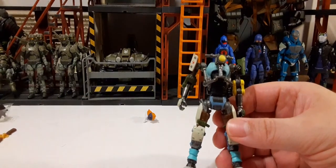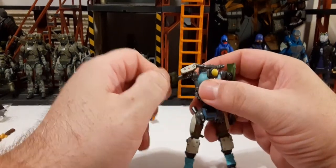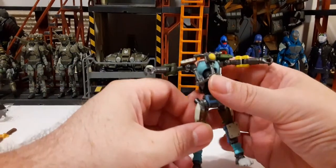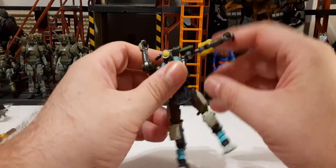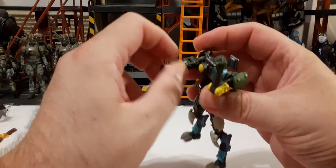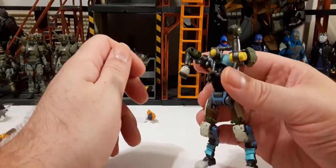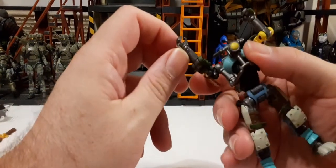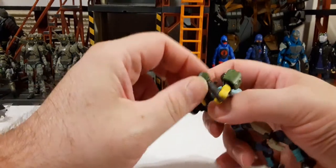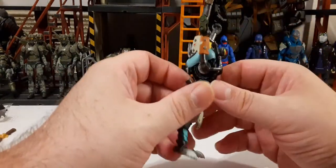Looking at the articulation of the robot body: we have 360-degree rotation on the arms, they go up quite a bit — careful near the handlebar. Elbows bend to 90 degrees. There's no 360 at the elbow as it's a standard joint, but you can get a good range. We also have 360 rotation on the wrist and an in-and-out motion on both hands.